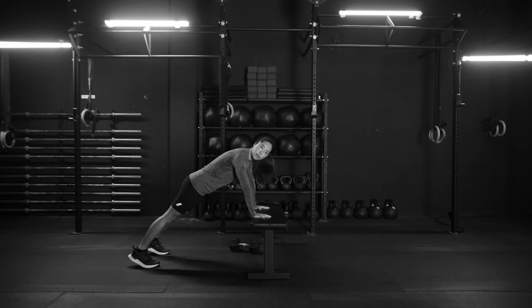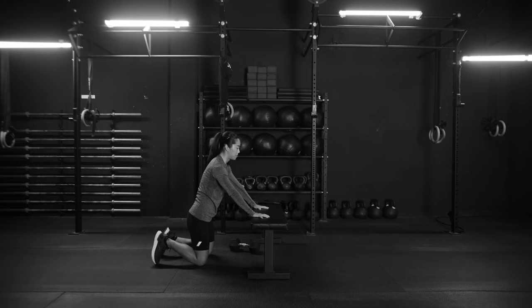And if this version is a little too challenging for you, you can always place your knees on the floor and do the exact same thing — lower, touch the ribs, push back up.